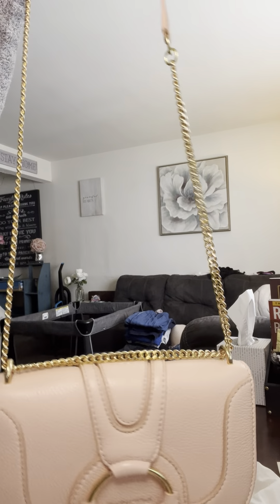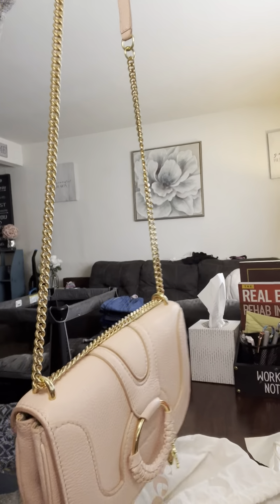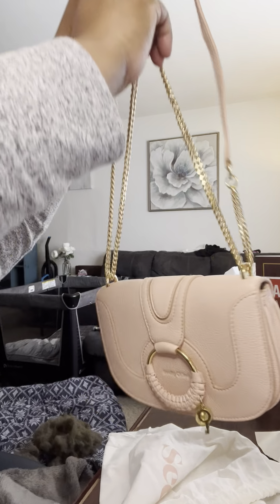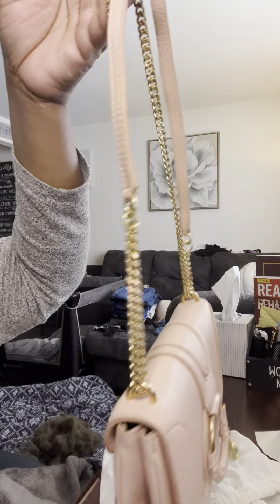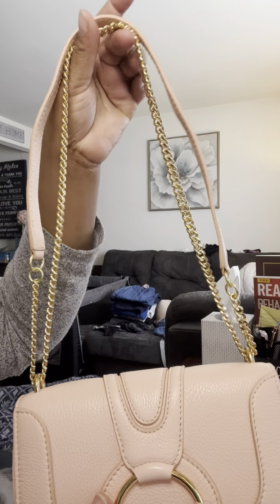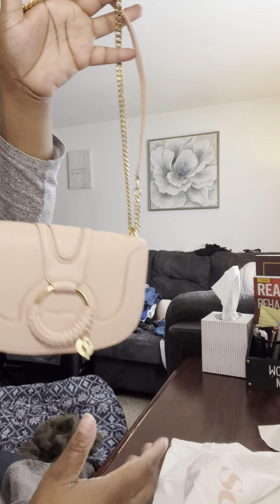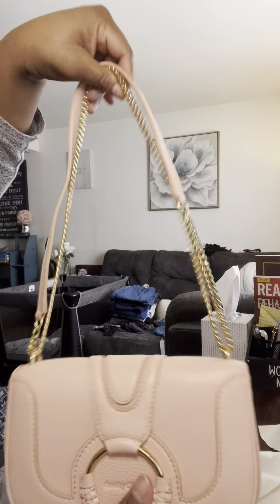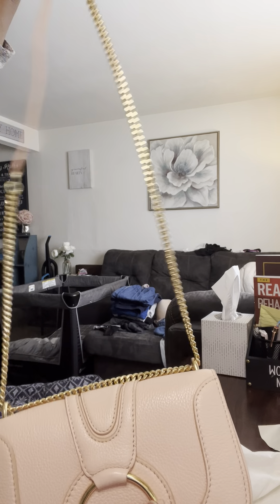This is how it looks worn as a crossbody bag, and also as a shoulder bag. I'm a shoulder bag fanatic — I don't wear crossbody much, but I will sometimes. I prefer the shoulder bag look; for some reason it makes me feel more secure.